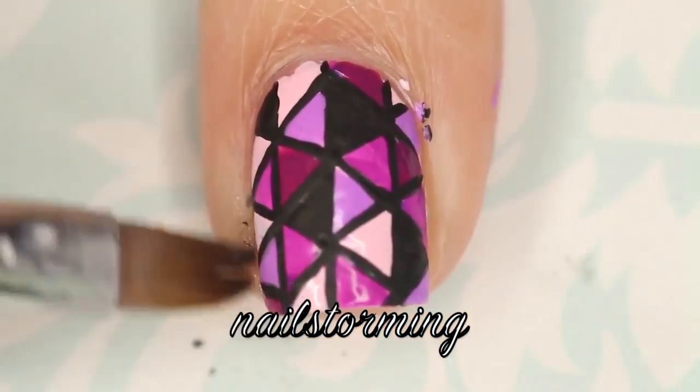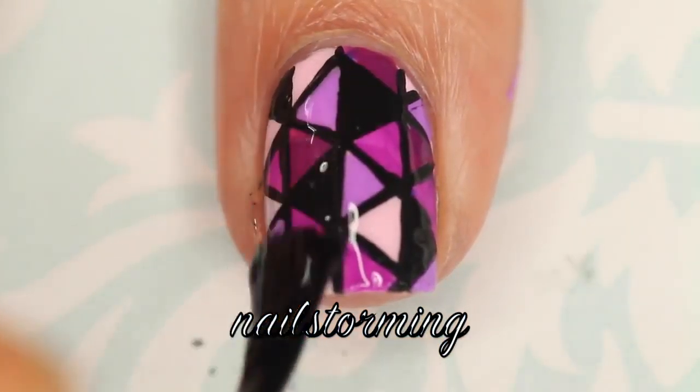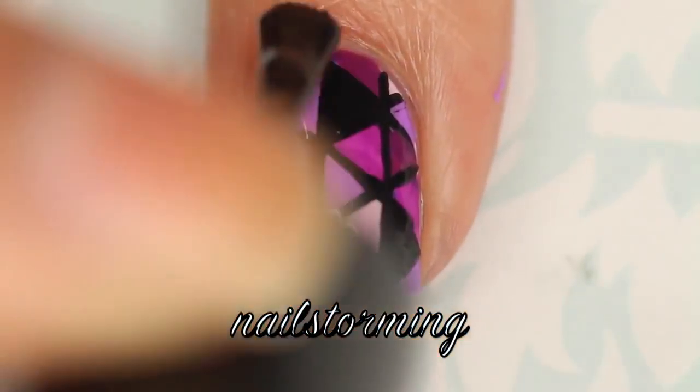This is where the look really comes together. Using pure acetone and a concealer brush, I'm cleaning up around my cuticles. Wait a few minutes for everything to dry and then add top coat — I'm using HK Girl by Glisten and Glow.